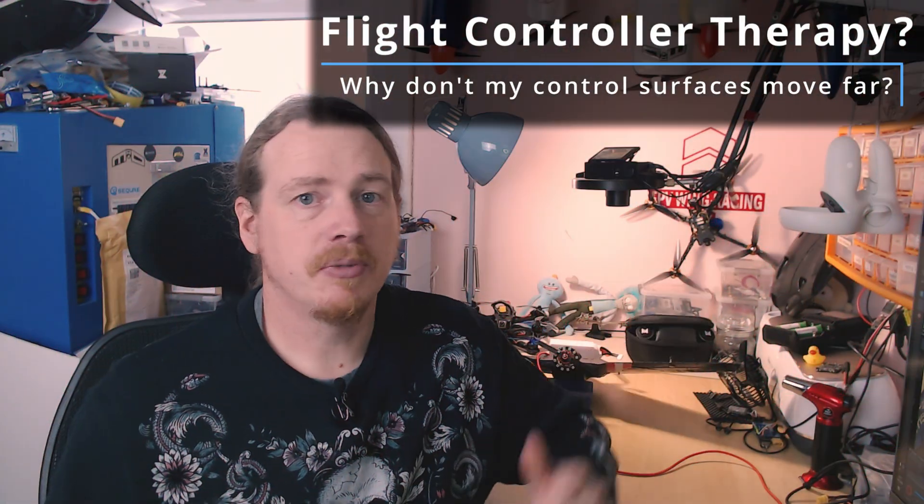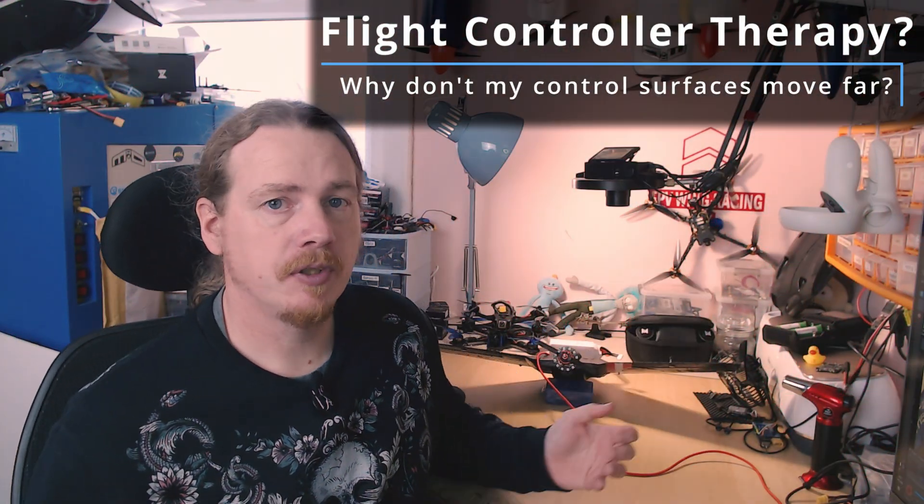Hi guys, I'm Darren and in this video we're going to have a look at why control surfaces don't appear to move far when you first set up a model. This came up in the INAV fixed wing group over the last week or so, and this video is just to clarify what's going on - especially if you set up a brand new model and you're new to INAV.